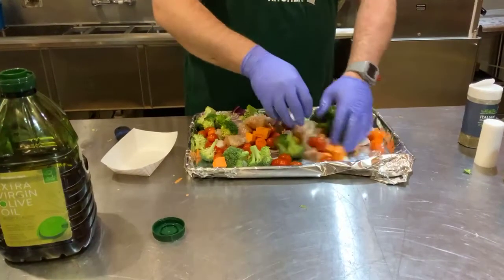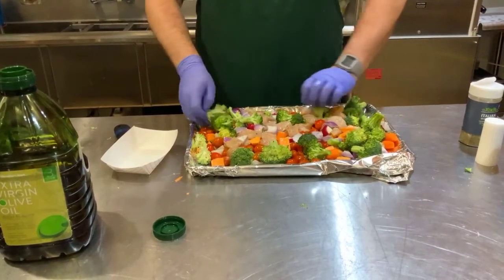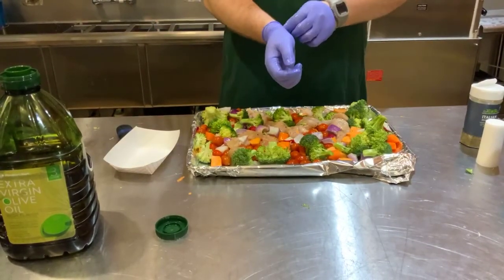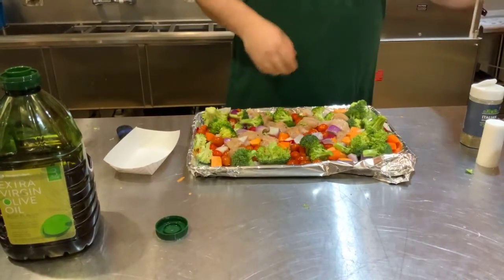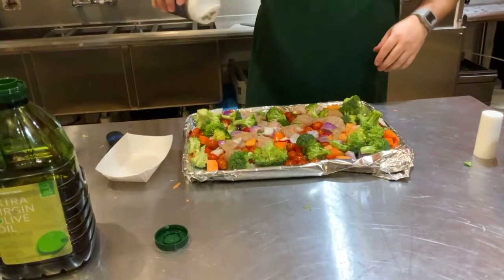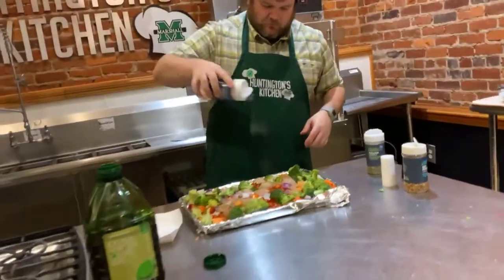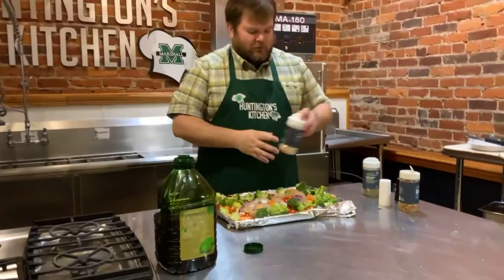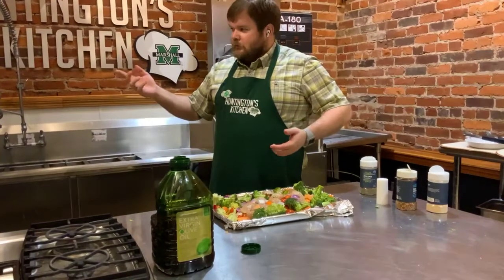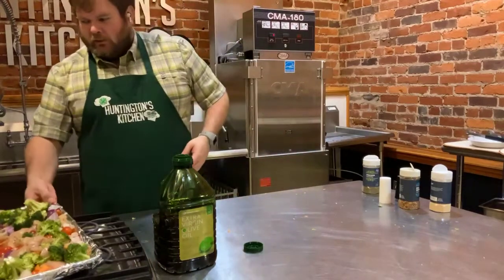Once you feel like you've got everything mixed up really well, smooth it all out into one thin layer so it all cooks more evenly. Then take your gloves off or wash your hands. If you want, you can add just a little touch more seasoning — I like a little extra garlic salt, but you don't have to. That is ready to go in the oven. I've got my oven preheated to 400°F and it cooks about 20-25 minutes — just make sure your chicken is cooked through.